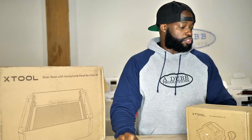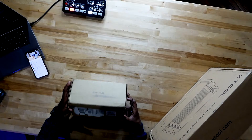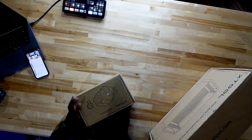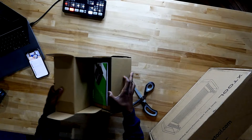Let me grab some scissors real fast, let's do this unboxing. Let me know how the audio is coming out if it starts to chop up again. Alright, let me show you guys what we've got going on right here. Audio is good — cool, good. How do you open up this box? Jeez, this box is no joke.